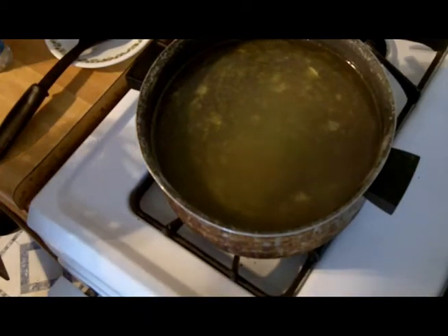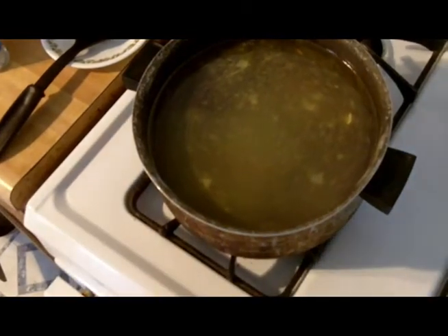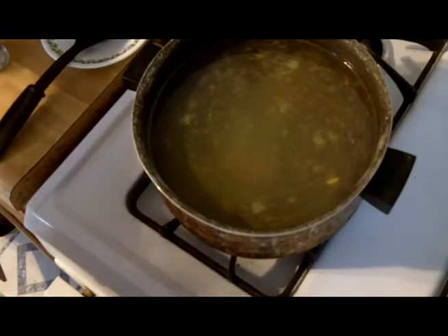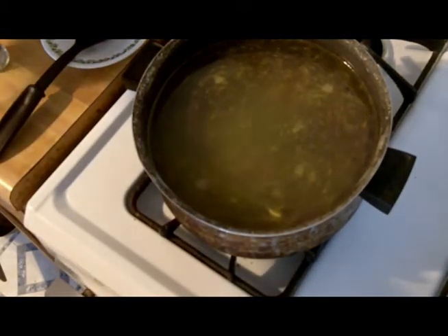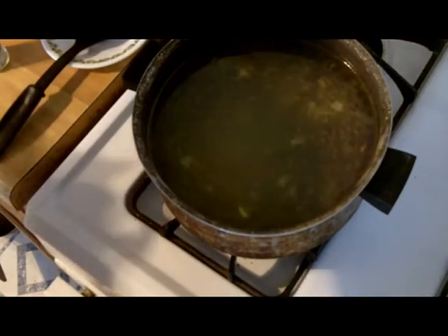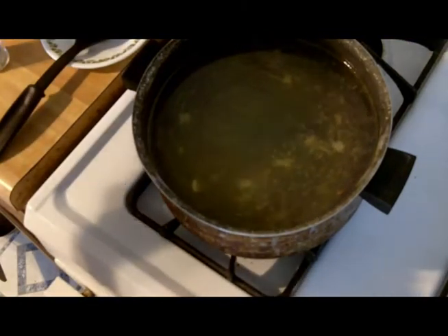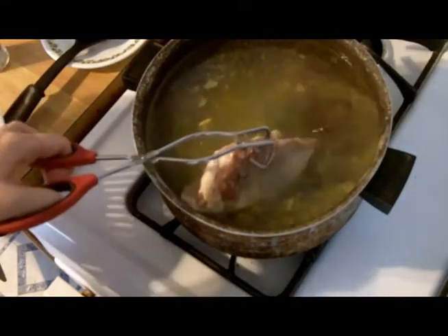Normally I would make this dish with one chicken breast and that is all you need - believe it or not, it'll be fine. But I had a couple in the freezer and I wanted to go ahead and cook them up because I don't want to let them get freezer-burned. So today I'm going to use two chicken breasts, but again, the normal recipe for this is one breast.